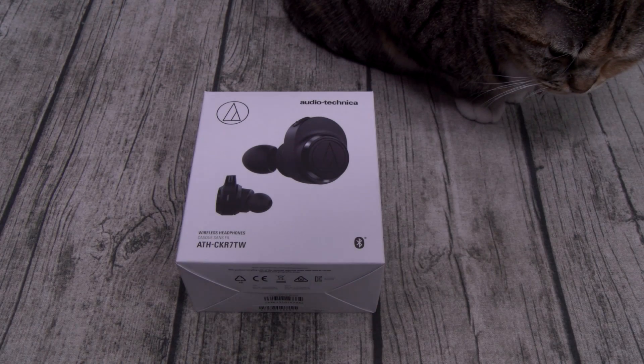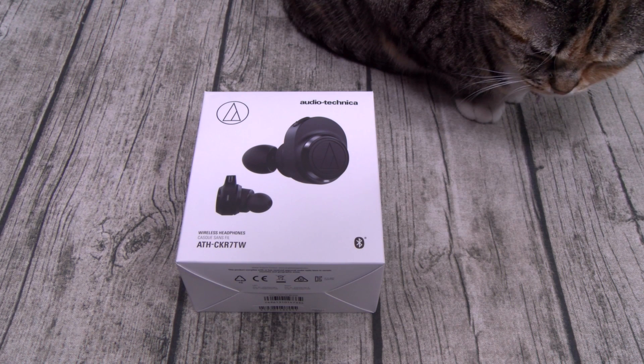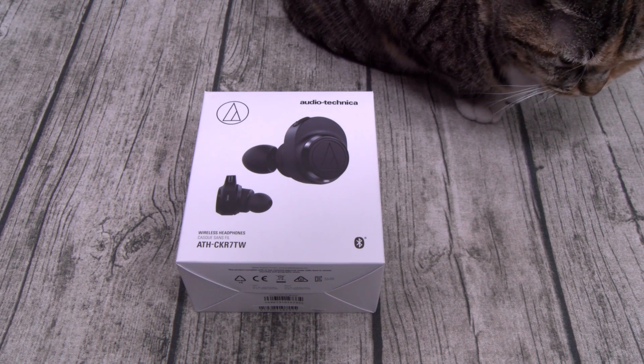Yo, what's up everybody? It's your boy Floss, back again with another video, and today we're going to take a look at the Audio-Technica ATH-CKR7TW True Wireless Earbuds.